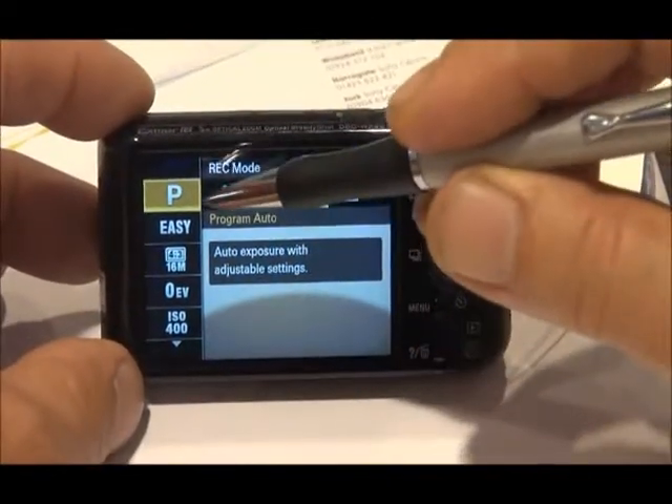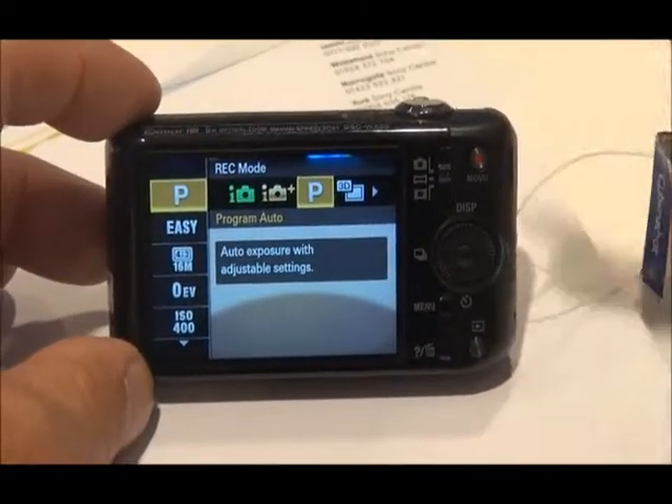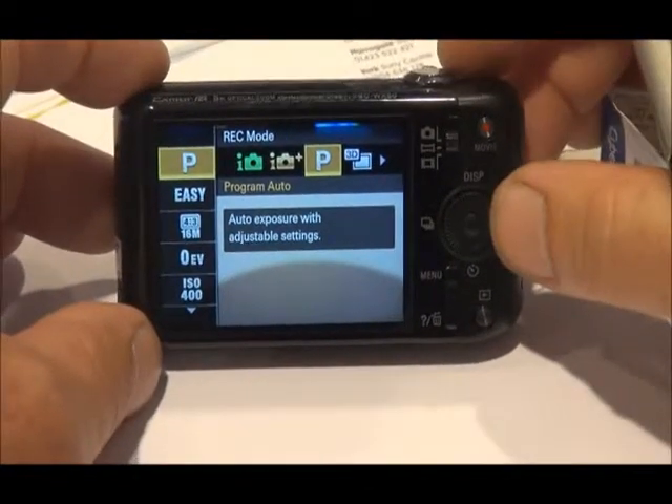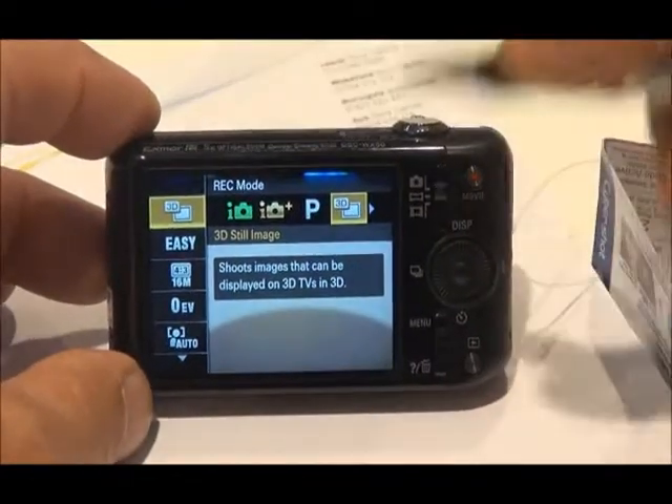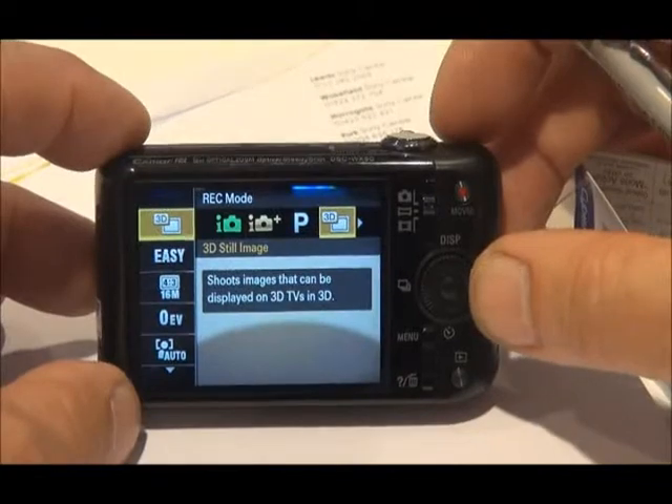We've come back up the sidebar of options and we're now running across the top bar for our different modes. We're still in program mode as we move across. We've got 3D mode — pretty obvious that — shoot shots and then play them back on a 3D enabled TV.